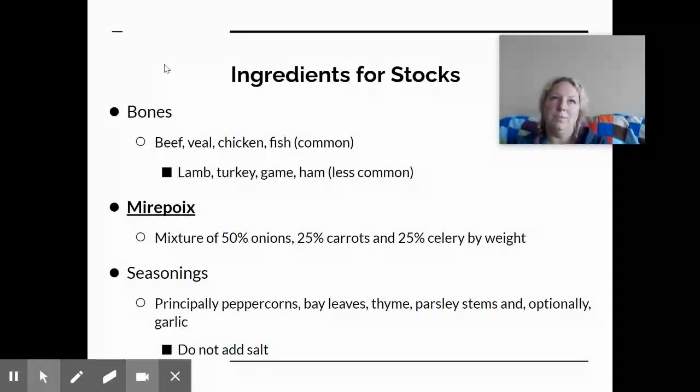The seasonings are going to be determined by personal taste and the type of stock you're making. Common seasonings include peppercorns, bay leaves, thyme, and parsley stems — some chefs will also add garlic. Most chefs do not add salt directly to the stock; if you're going to make soup, add the salt directly to the soup instead.